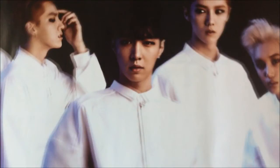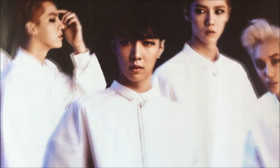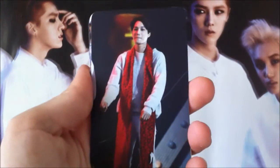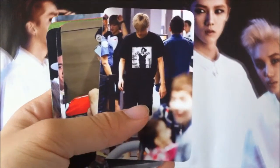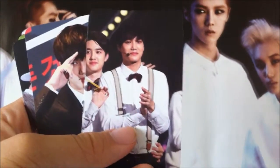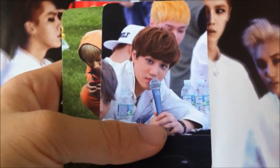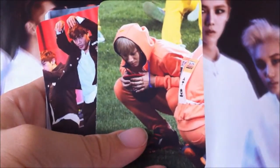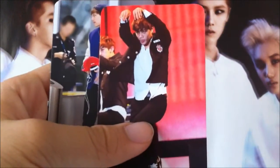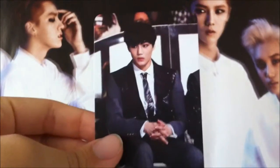So firstly, they included a photo card set. They look like this — it's beautiful. This is the first one. The back doesn't have anything, it's just plain. It's actually my favourite photo.